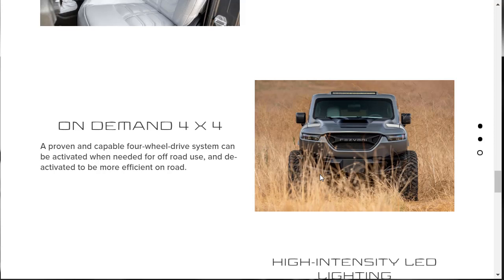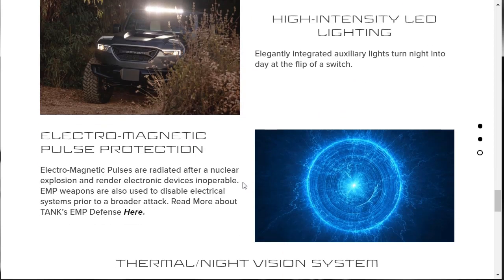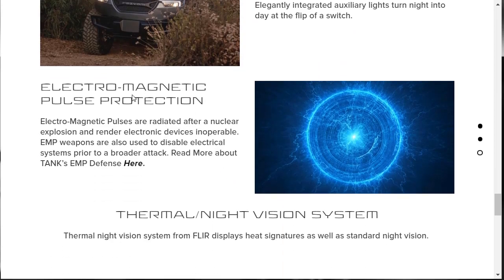There's on-demand 4x4 — a proven and capable four-wheel drive system, which is Jeep's system. There's high-intensity LED lighting. Regarding electromagnetic protection: EMPs are radiated after a nuclear explosion and render electronic devices inoperable. EMP weapons are also used to disable electronic systems prior to a border attack. So this thing can fight against EMPs — that's kind of cool.